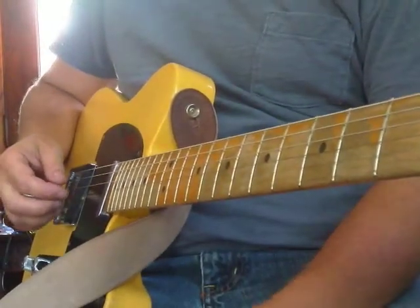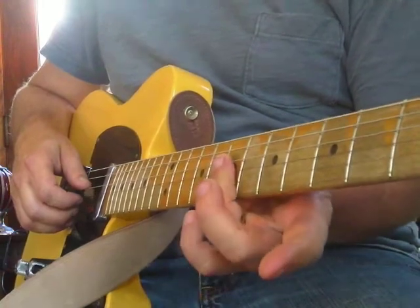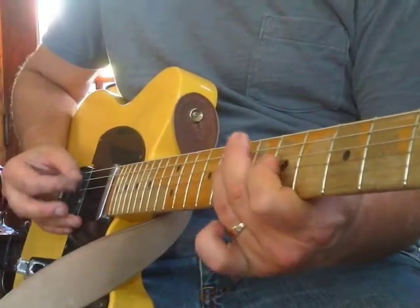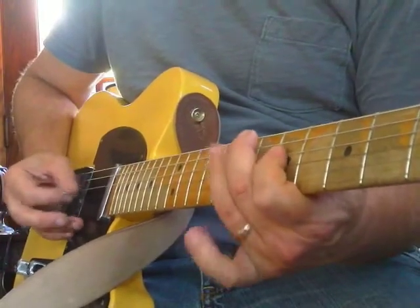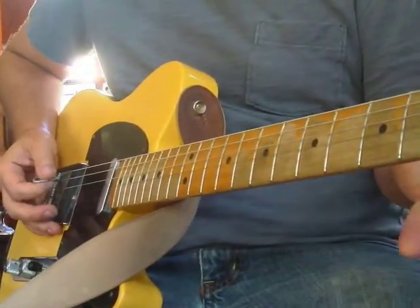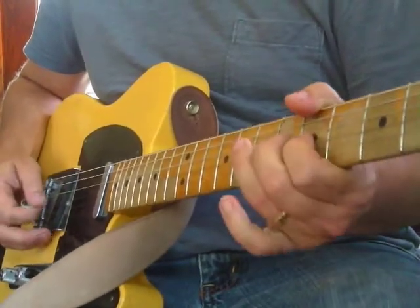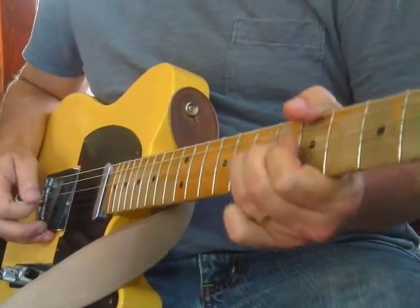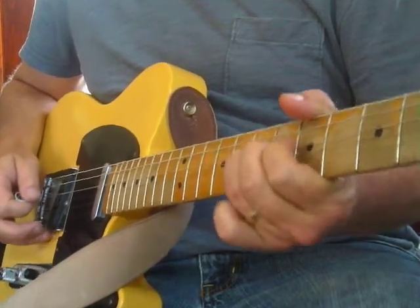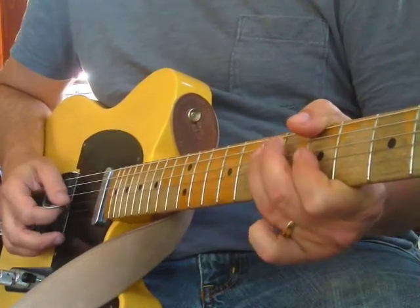Time for one more note - it's a D, which is on the seventh fret of the third string. The ring finger is going to hit it. I'm just sort of stumbling up and down the set of notes. You don't have to play exactly like I'm playing - if you're just getting started, go nice and slow.